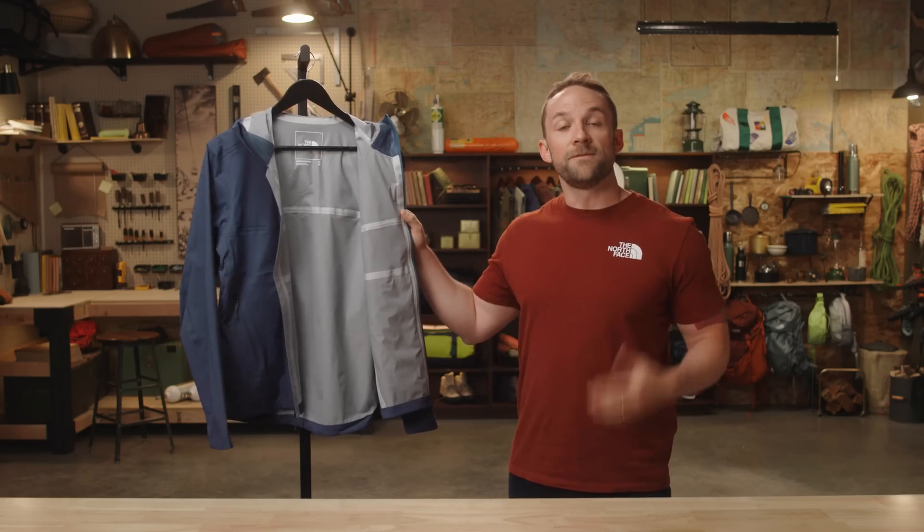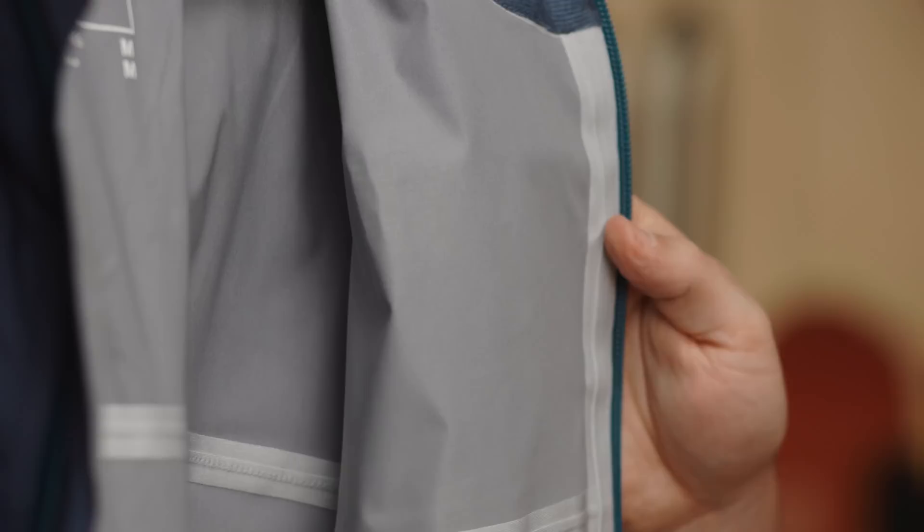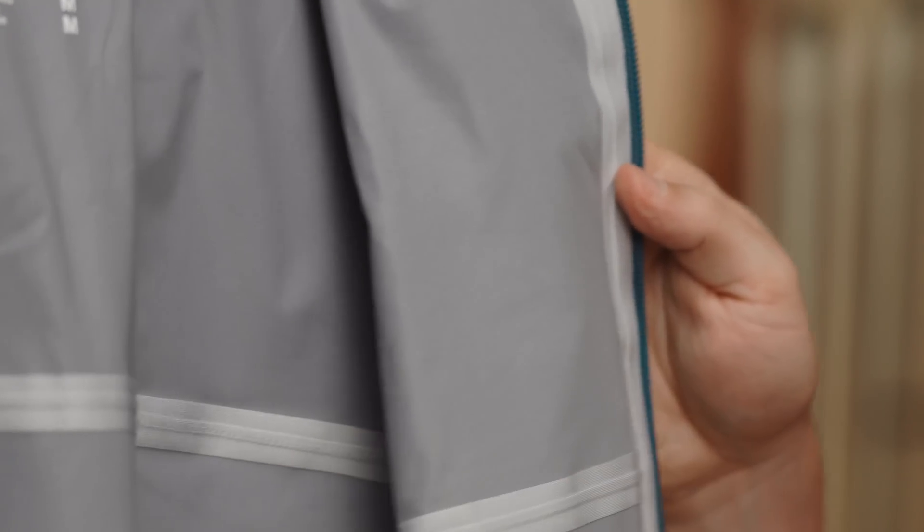Three-layer DryVent is made with a face fabric, a waterproof membrane, and a backer that are all bonded together. This backer is designed to fully protect the membrane. This is our most durable DryVent construction and still highly breathable.